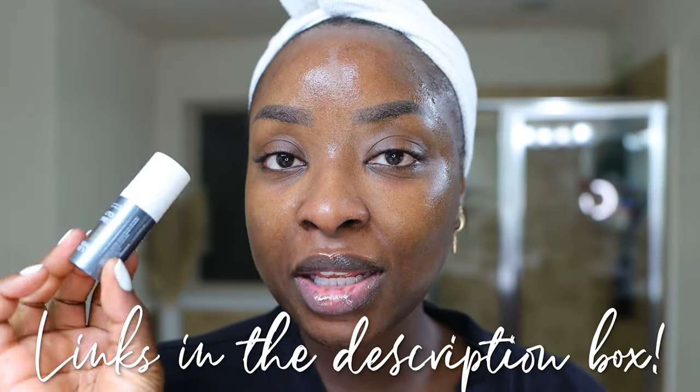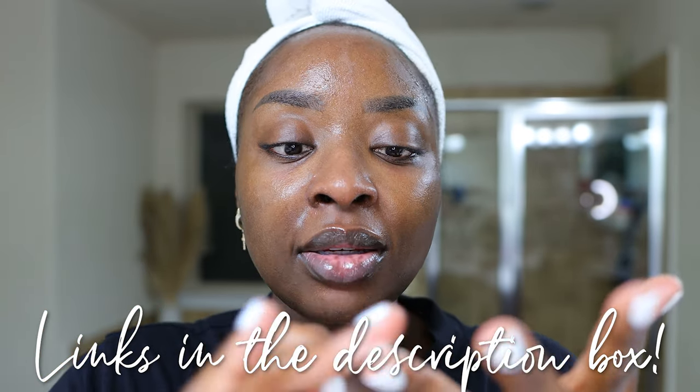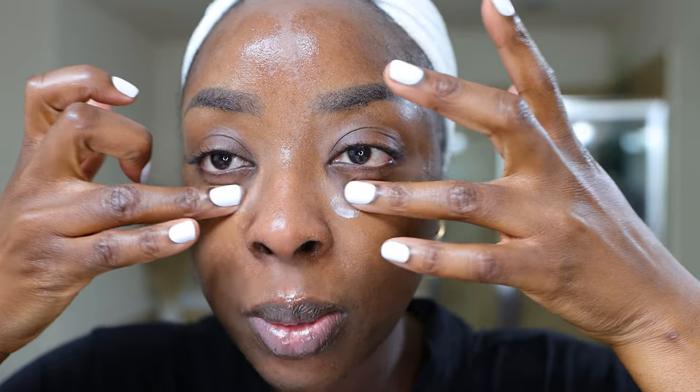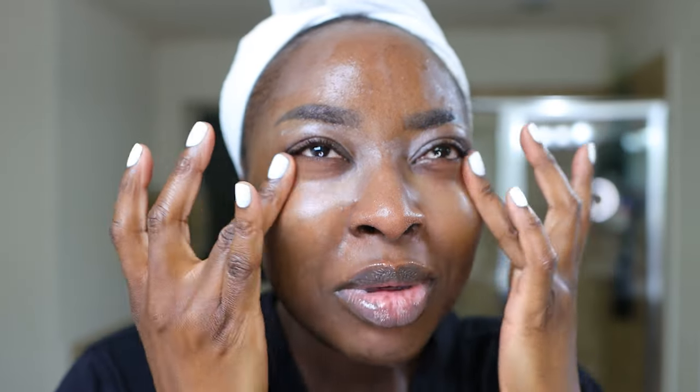I left my face a little bit damp because I don't want it to get dry. I'm going to use the Sunday Riley Auto Correct Eye Cream — one pump of that on the ring fingers and go right underneath and of course right on top of the eye. Let's get this right in the corners of the eye, which is where I have fine lines, and then underneath. It's not going to be a miracle — it's not going to take them away completely, but it will certainly soften them and lessen the speed at which these fine lines progress. I'm a mature woman, so I'm not expecting a miracle.